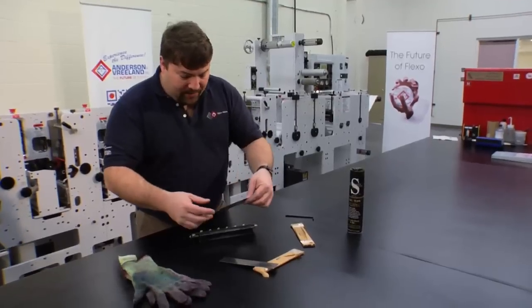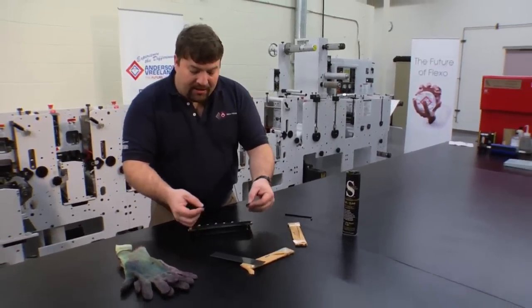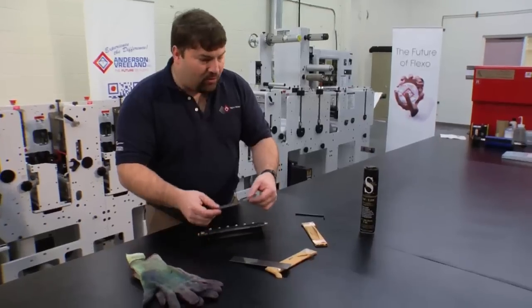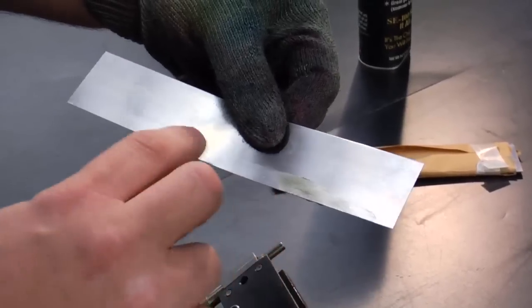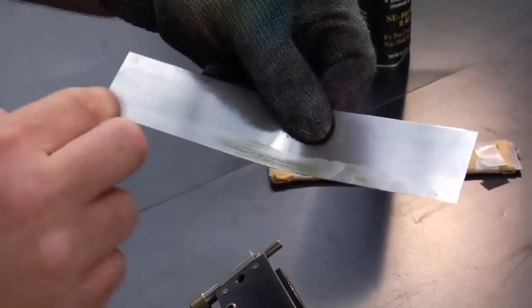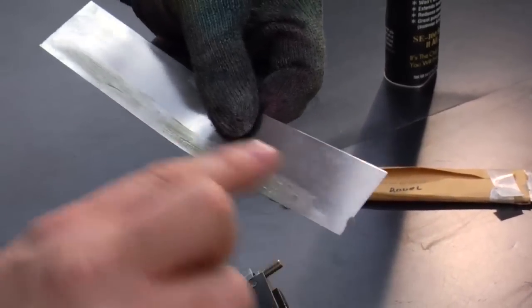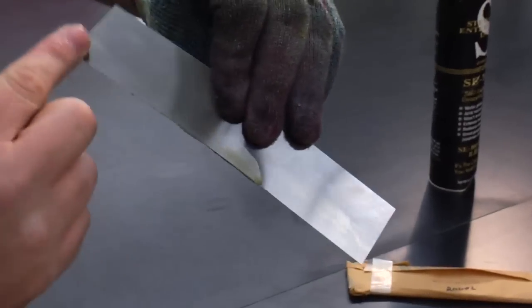So we choose our blade. It is pre-cut to the correct length for this press, and all I need to do is make sure that I have my angle against the anilox roll. I will take a little bit of grease to coat the edge of the blade. This helps prevent ink from backing up into the chamber or into the blade, and just helps clean up a little bit easier. So I'll smear a little bit of grease on both sides of the blade.